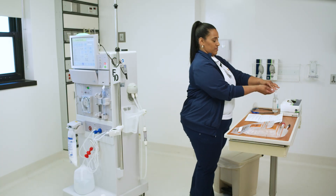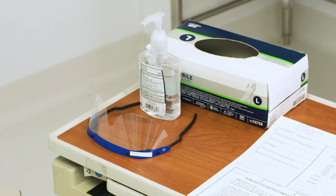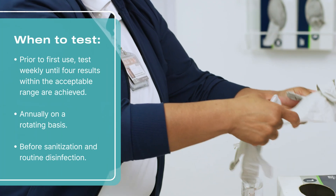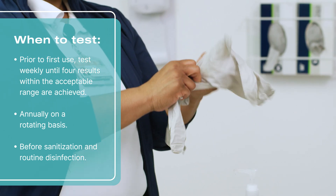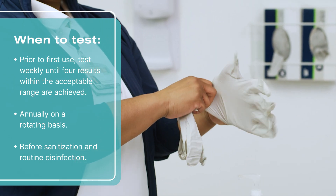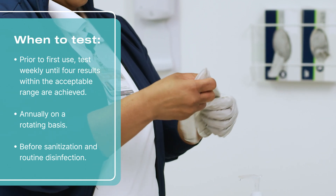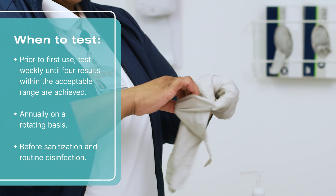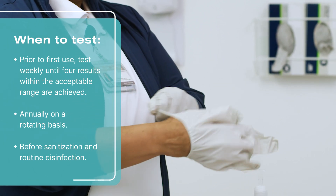Once you've gathered your supplies, perform hand hygiene, don goggles and gloves. Prior to first use, new machines should be tested weekly until four results within the acceptable AAMI-specified levels are achieved. All machines are tested annually on a rotating basis with a minimum of two machines per month. TBC and LAL samples should be collected before and as close as possible to the sanitization and regular disinfection of the dialysis machines.